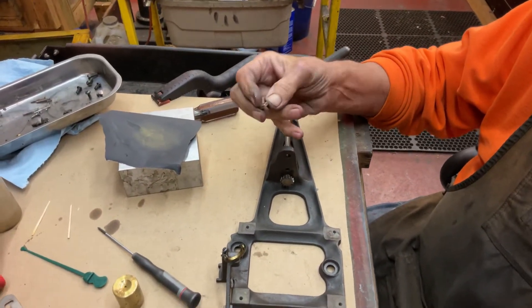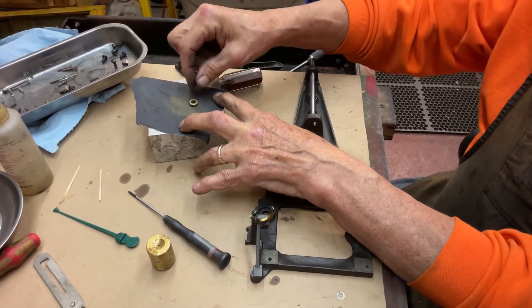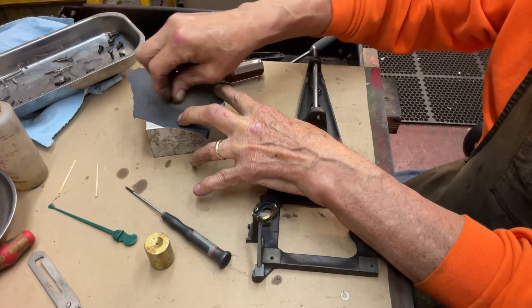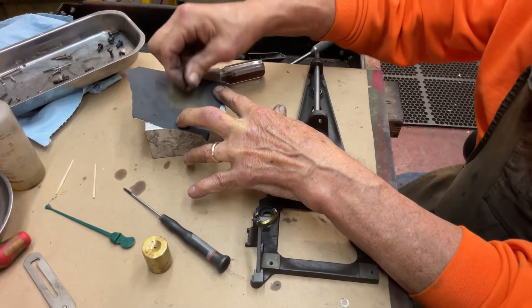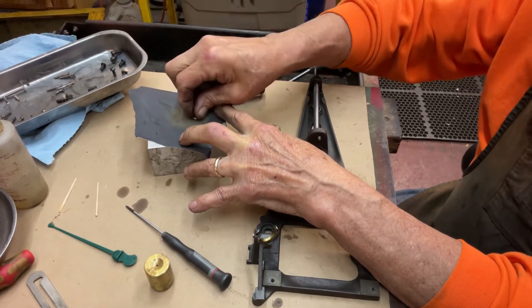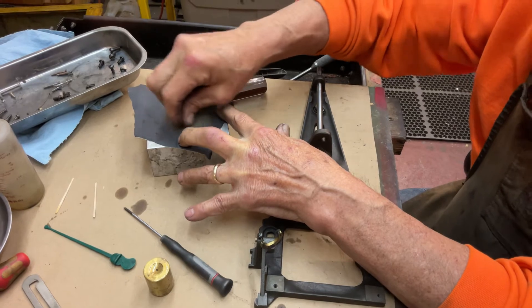First thing I do on the nuts is they have wear marks sometimes, so I just take a piece of sandpaper — 400 grit. And you see when you do it, it's out. This is a 7/16th inch nut.